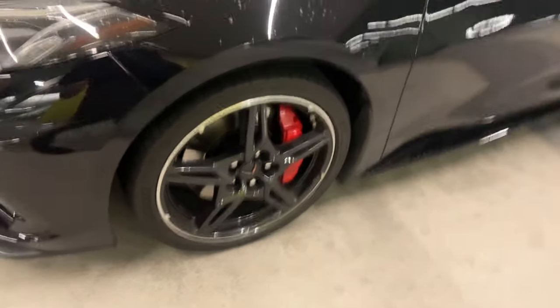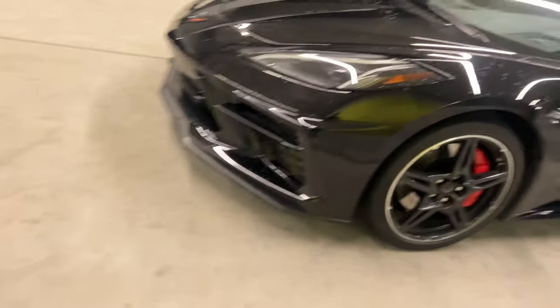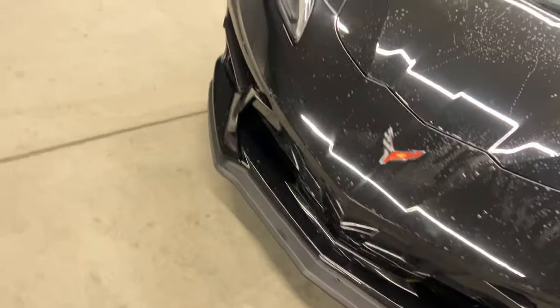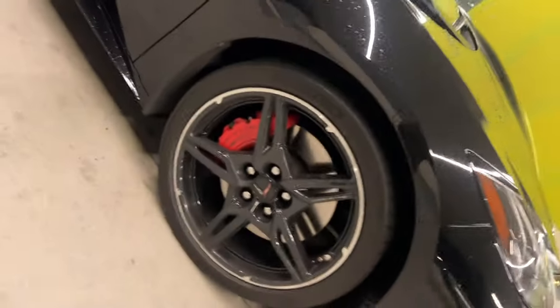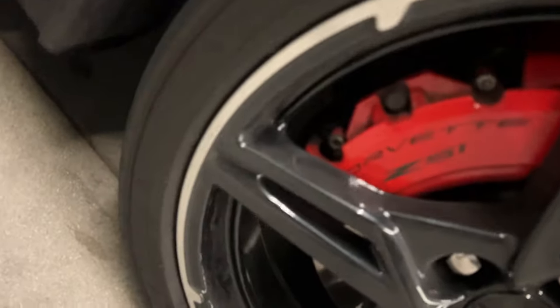Change the rims. Next thing is I might change the front lip. This is just part of the Z51 package — you get that front lip. So if you see a Corvette and it doesn't have that front lip, it doesn't have the big Z51 calipers on it.